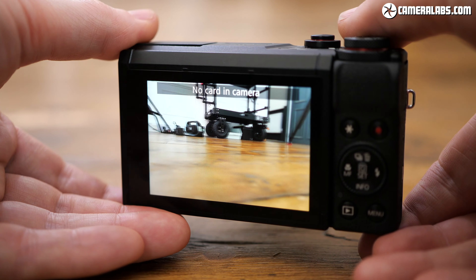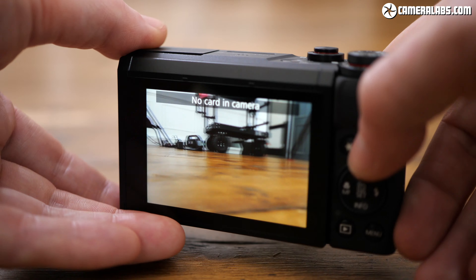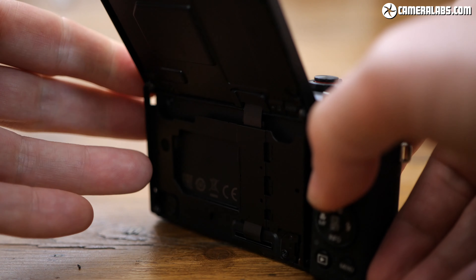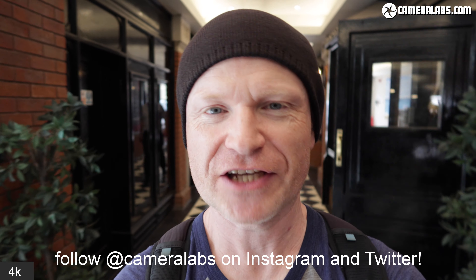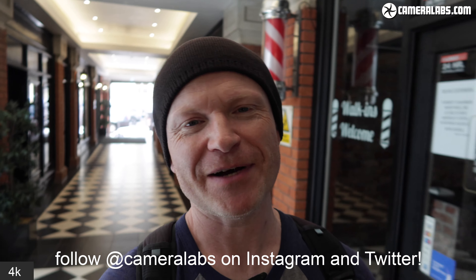So if you had to choose, what would you go for? That wraps up this video. I hope you found it useful. Please check out my first-looks review for an overview of the camera, and look out for my full final review along with sample images and movies, which as usual you can download from Cameralabs.com. Please do consider supporting me with a like and a follow, and maybe even a coffee if you're feeling extra generous. I'll see you next time — thanks for your comments, bye-bye.